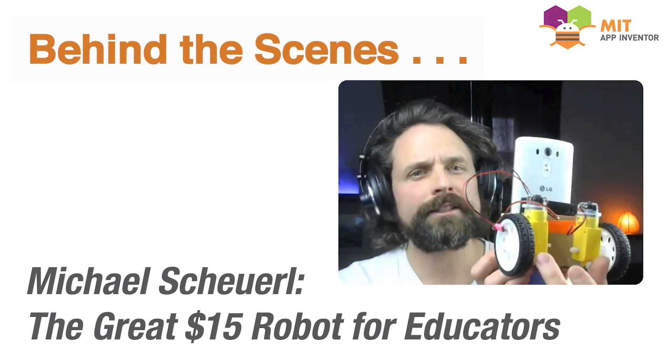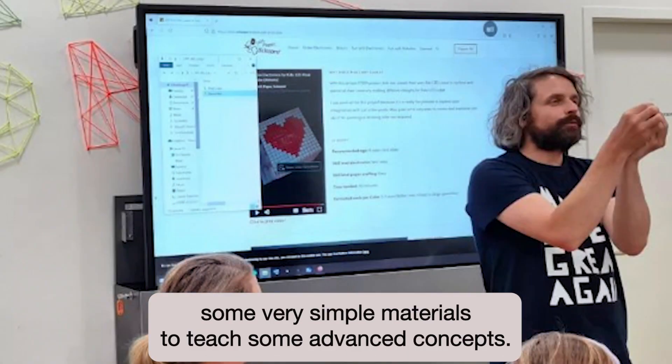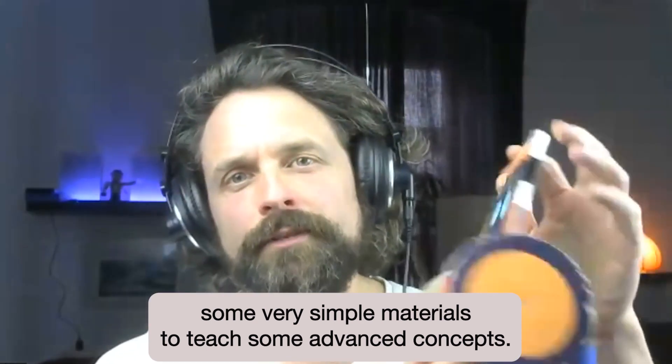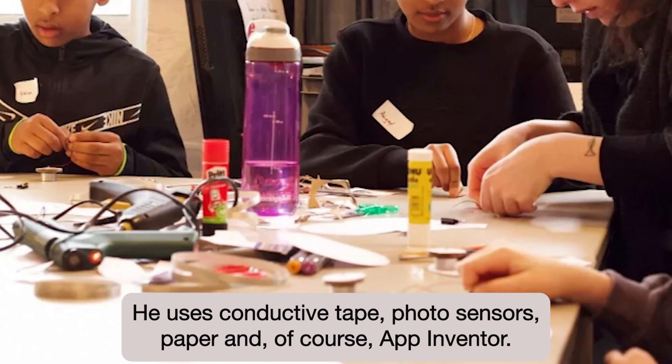We're lucky enough to be speaking with Michael from the website Volt Paper Scissors today on our behind-the-scenes App Inventor interview. Michael is an educator who uses some very simple materials to teach some advanced concepts. He uses conductive tape, photo sensors, paper, and of course App Inventor.